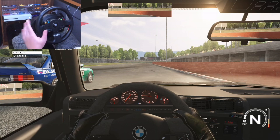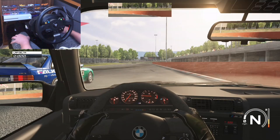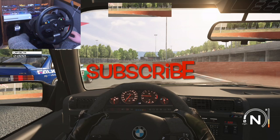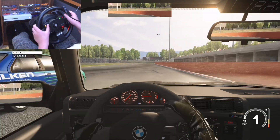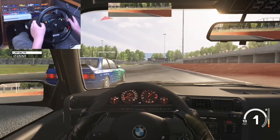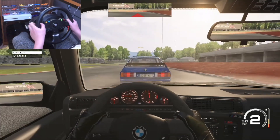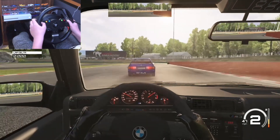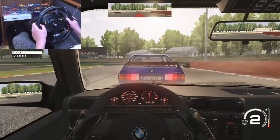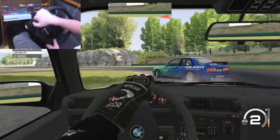Hey guys, welcome back! Today's video is going to be drifting with Squinted. I was going to have more people but none of them joined. Make sure to subscribe to Squinted and me. We're starting slower and then going to clutch kick — we're not going to do anything crazy from the start because we aren't that advanced, but let's get right into it.